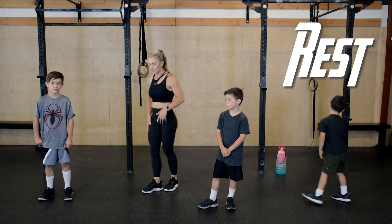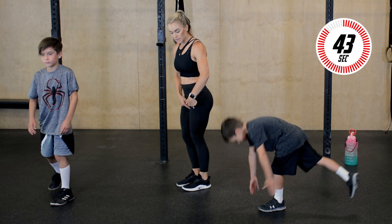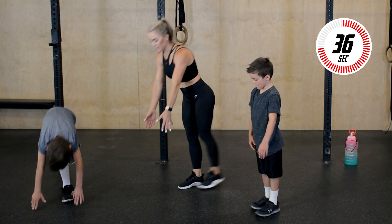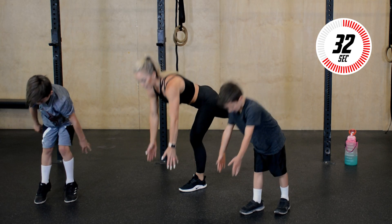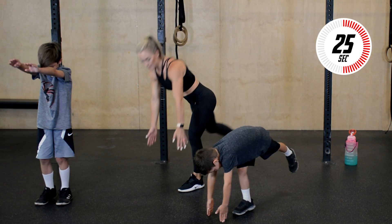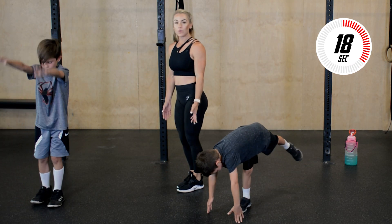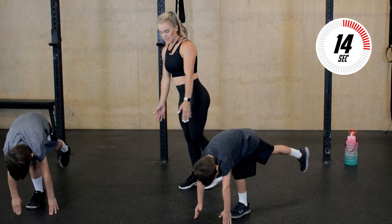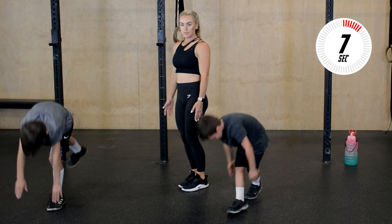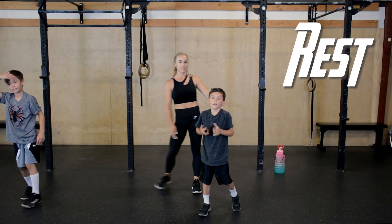Take a couple deep breaths, get some water. Next up we have single leg deadlift. Reach forward, touch the ground, and alternate. Soft bend in the bottom leg, keep that core nice and tight to help you stay stable. I like to look at a spot on the ground — it helps me keep my balance. If you can't go all the way to the ground, totally okay. We want quality reps over quantity, so slow everything down. Form is most important — keep things tight and controlled. Few more seconds. Last rep right here, and rest.